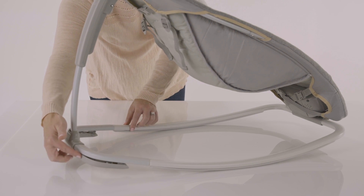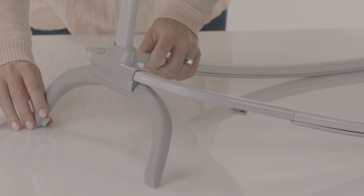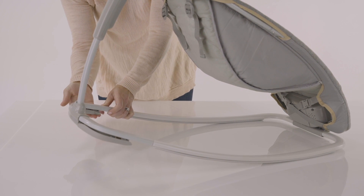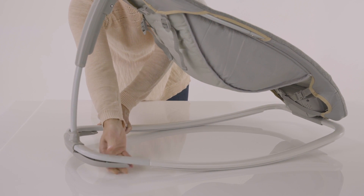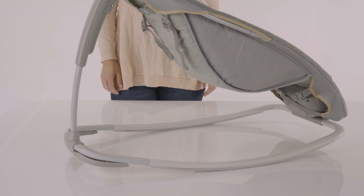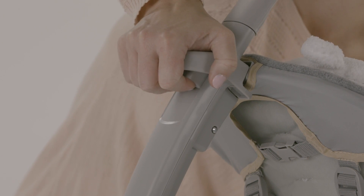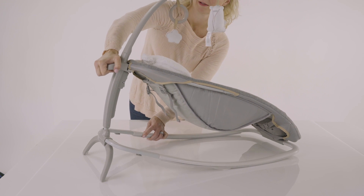Adjusting the kickstand. To use the kickstand for a stationary position, carefully unsnap the U-shaped foot on the bottom rear of the rocking seat until it is standing upright. To use in rocking position, simply push the U-shaped foot on the bottom rear of the rocking seat until it connects to the bottom of the rocker rear. You will hear it snap into place when it's properly connected. Using the recline function: to recline the rocker, simply press on the button located on the back of the seat and move up or down. The rocking seat has three recline levels, storage and travel.